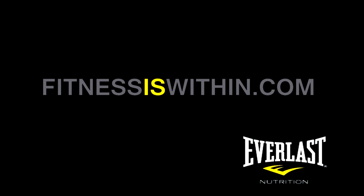This has been Mike Gales for Everlast Nutrition. If you like these videos, please click below to like and subscribe. And as always, thanks for tuning in.